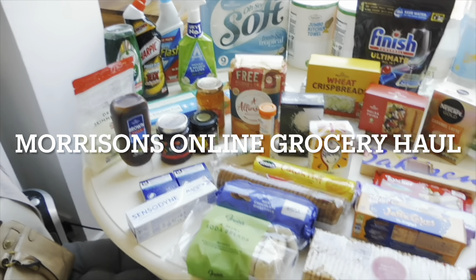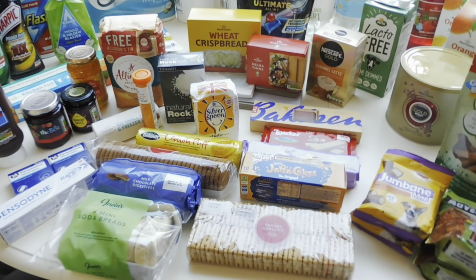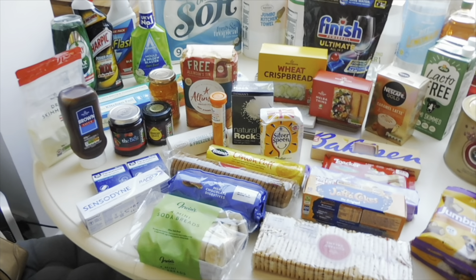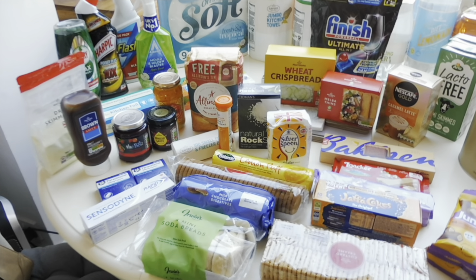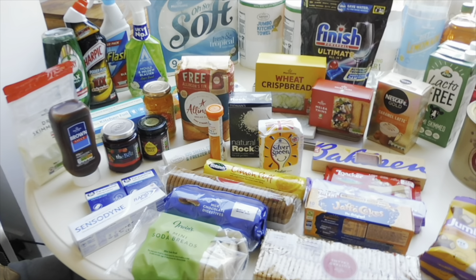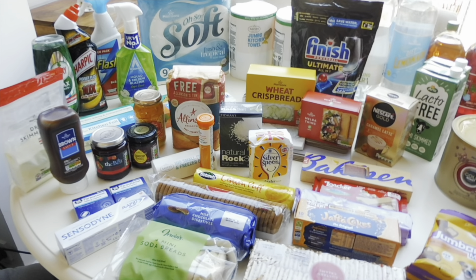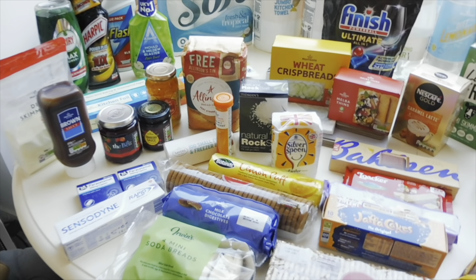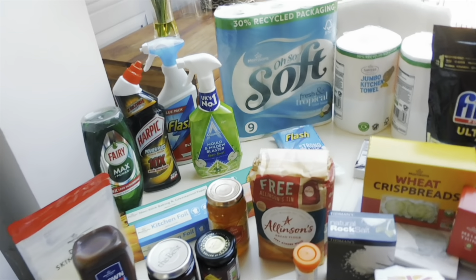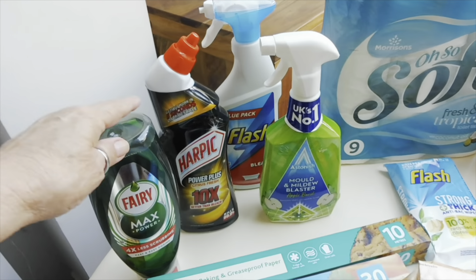Good morning everyone, welcome back to my YouTube channel. Today I've got a shopping haul — this is a Morrisons online delivery, so it's just been delivered. There have been a few substitutions and some things that weren't available, but I'll explain as we go along. I'll start this end with the cleaning stuff.